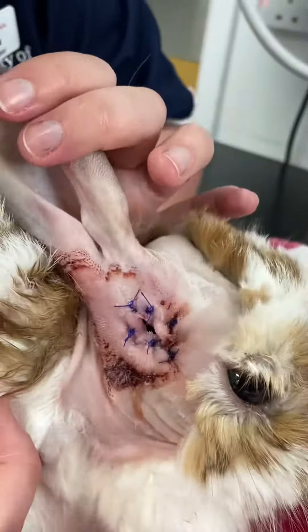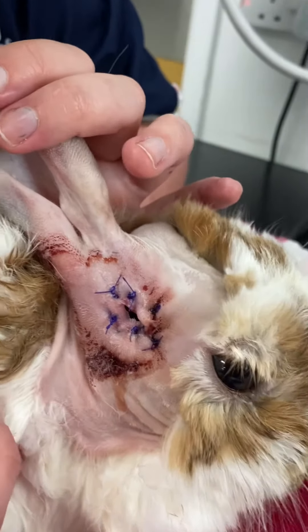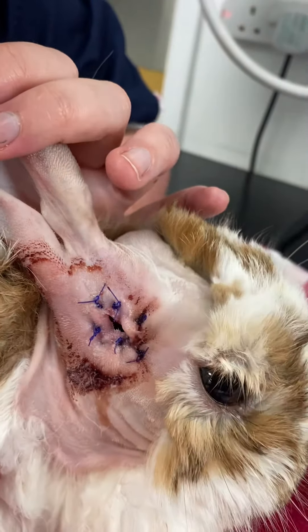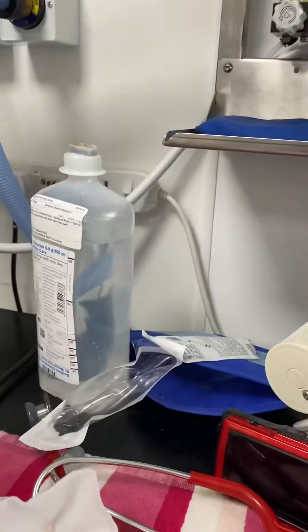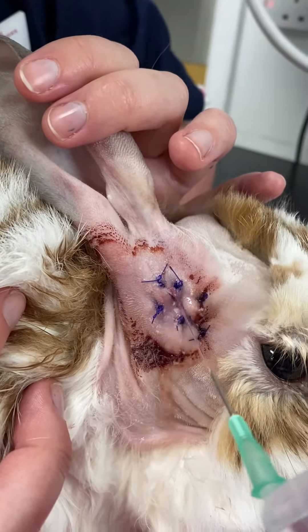Over time some material might get built up in there — you can just take a cotton bud and flick that out. But in the immediate post-operative period we want to be making sure we're cleaning all of this material away and squirting some saline with our needle and syringe directly into that hole.